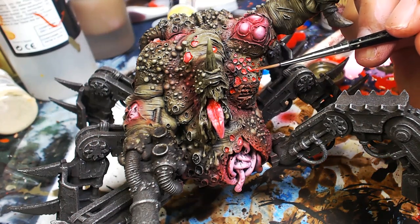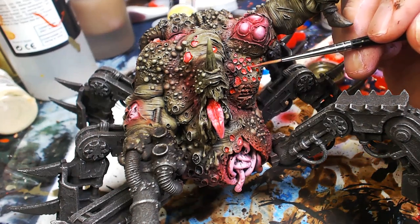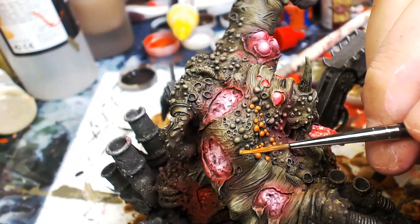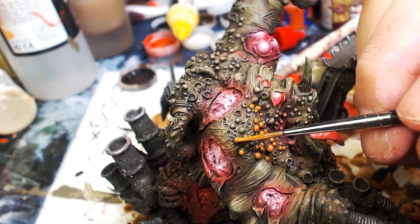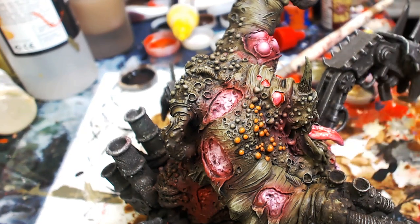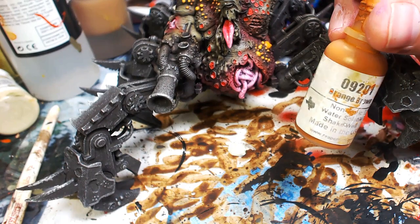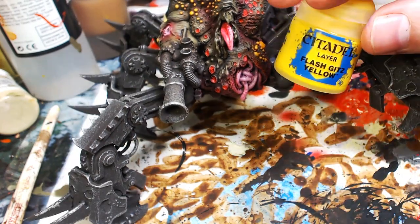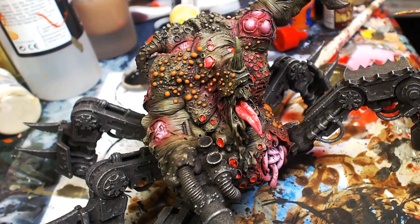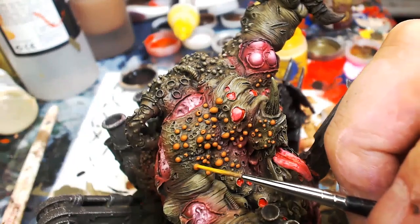Now going through all those little skin breaks and painting them red with a little white mixed in to make them pink. We're going to go back in with technical color to fill them. Now picking out all the pustules — Reaper Orange Brown and Reaper Harvest Brown, unprecedented colors from Reaper Master Series. Incorporating some Flash Gitz Yellow from GW and highlighting them out — gives that disgusting 'about to pop' look.